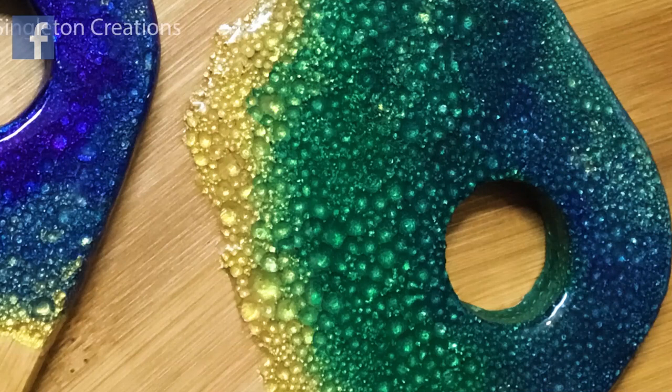Hello and welcome to Louise Singleton Creations. Today I'm going to show you how I got this beautiful bubble effect in UV resin on my serving boards.